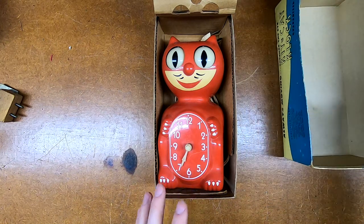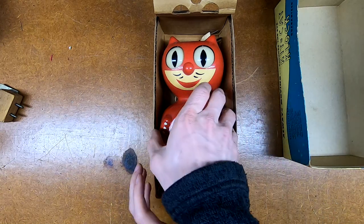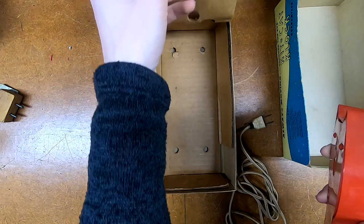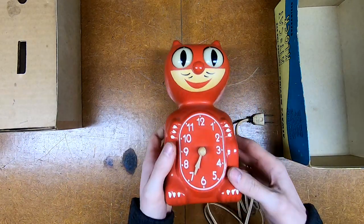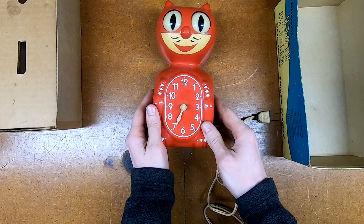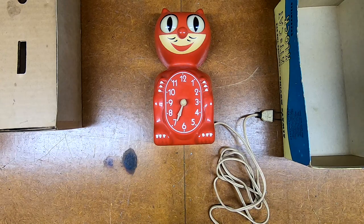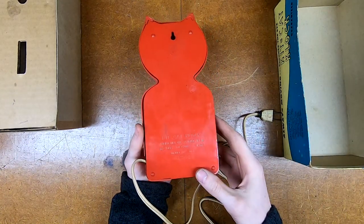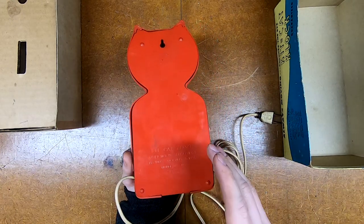There are a few grievances we need to address with this little guy. First and foremost the hands are toast - there's only one present, the other one broke off. Plastic tends to get brittle. The plastic on the mouth has turned yellow a little bit, unlike the numbers and everything on the front which are in pretty good shape. Eyes are okay. It does not have a tail. Mercifully, there is a company that specializes in spare parts for Kit Kat clocks, both new and old, and both the hands and a variety of tails are available.